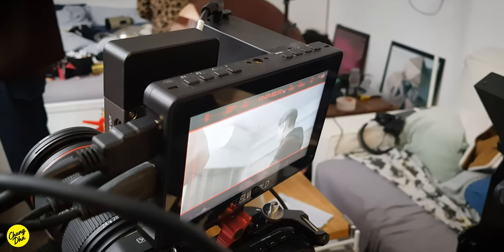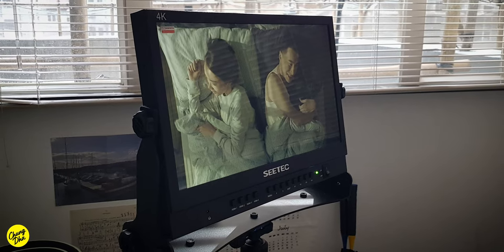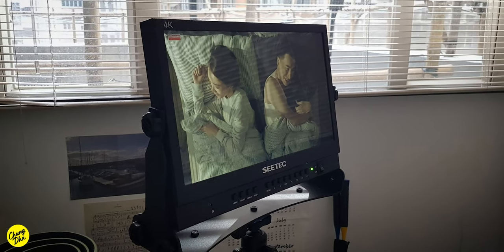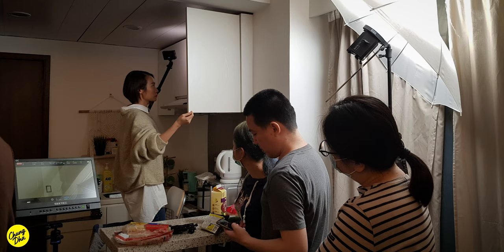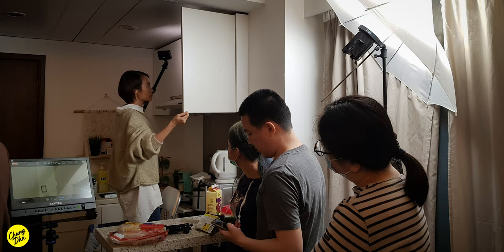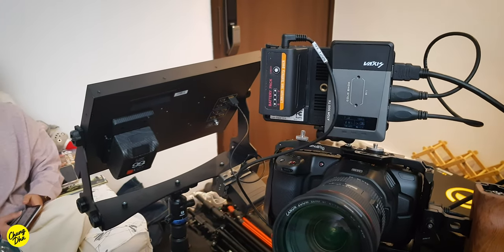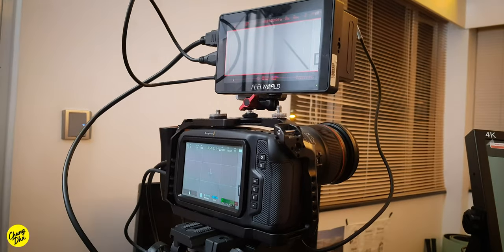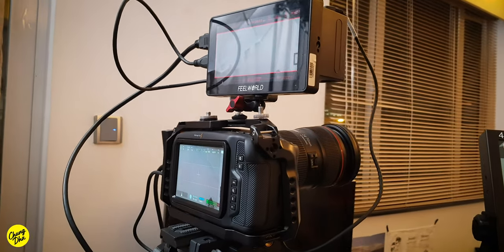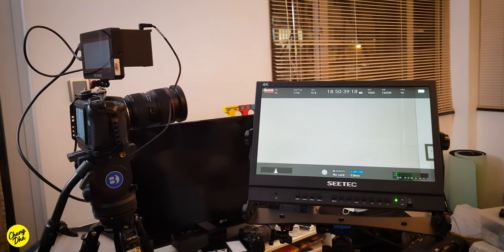For me as a DOP and camera operator, it is sometimes much easier to have a wireless monitor to check the lighting. Especially when adjusting the lighting, it is much easier to directly see what is happening instead of having to run back and forth from the camera. So spending a little bit more on buying or renting a monitor with a wireless transmitter can save quite a lot of time on set.